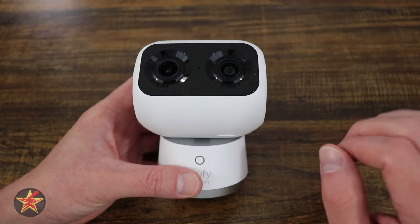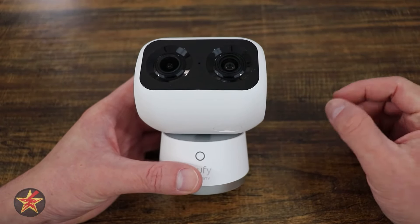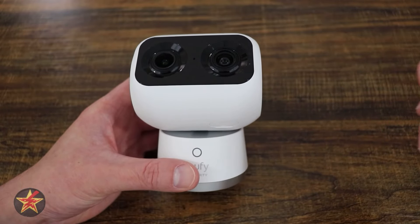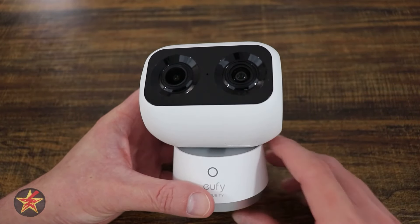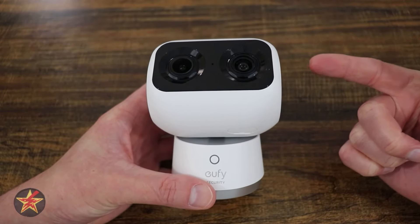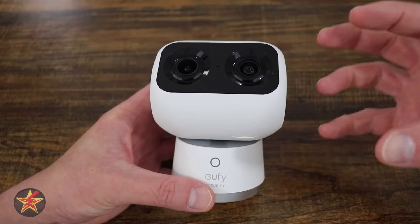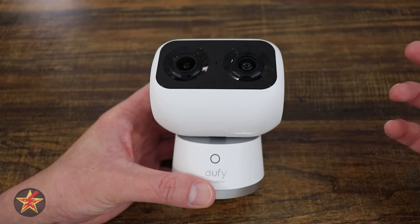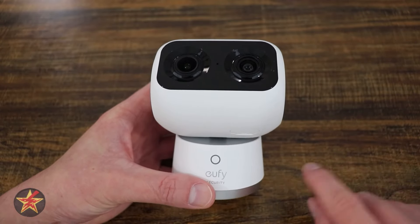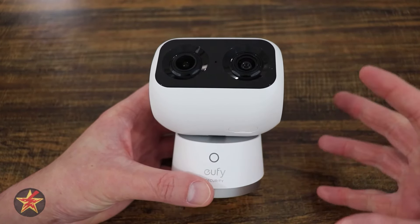The SD card is only one of the ways to locally store video with this camera. The S350 is also compatible with Eufy's Homebase 3, which can hold up to a 16TB SSD or hard drive. If you utilize the Homebase 3, you also get extras like the Bionic Mind AI, where it can tell friendly faces from strangers and learns over time to better enhance those AI triggers.